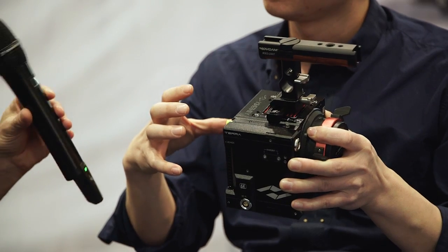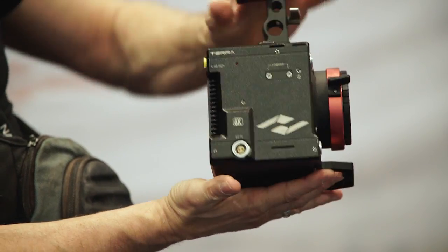Because the camera is so small, some functions are moved into a separate module called the Kine-back. It costs $1,200 and includes dual SDI output, timecode in and out, DC out, an integrated wave mount, and two balanced XLR inputs with phantom power. Even without the module, the camera body has built-in audio with a 3.5mm jack input.